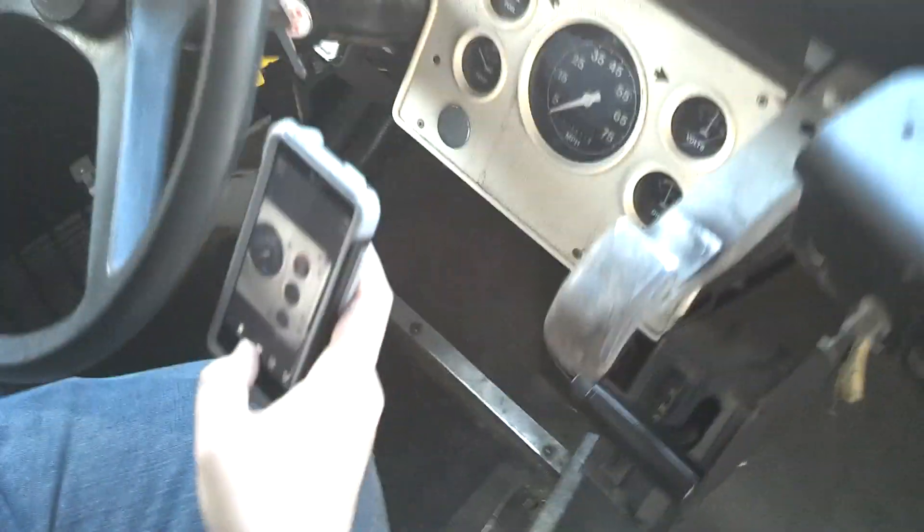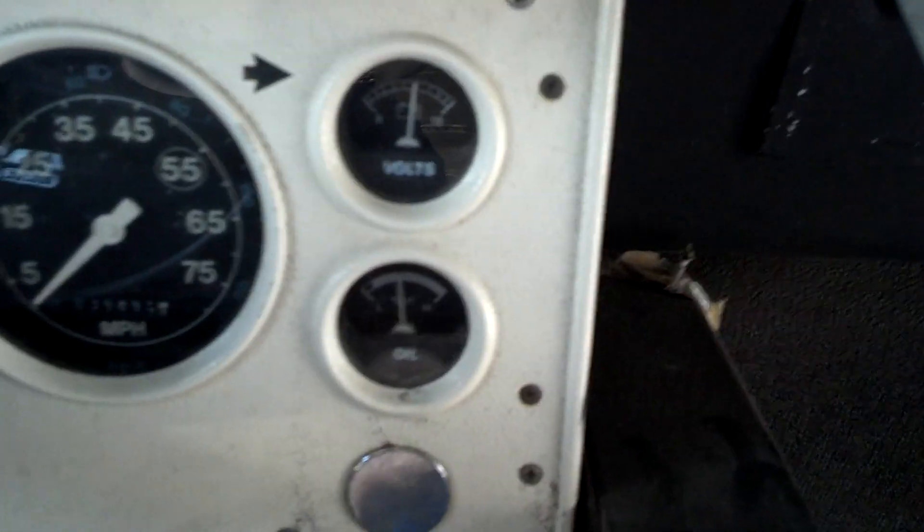Let's look at the gauges. Everything looks good. It's got a good tank of gas — three quarters of a tank of fuel. Running cool right now. Good oil pressure right in the center. Good voltage.